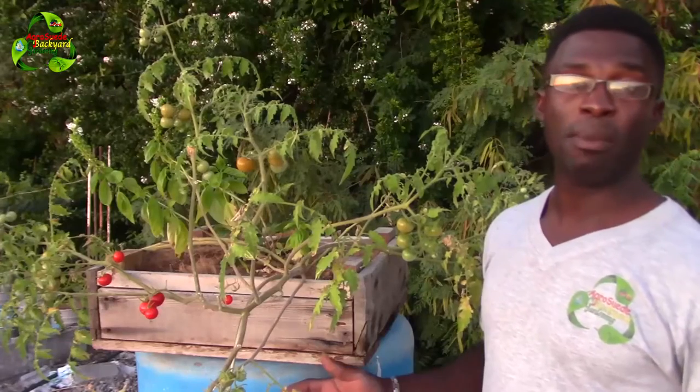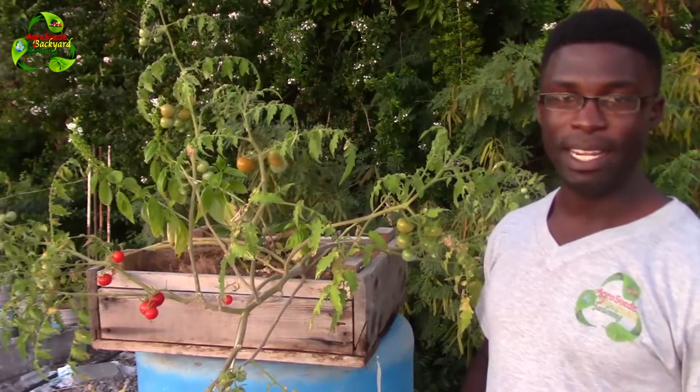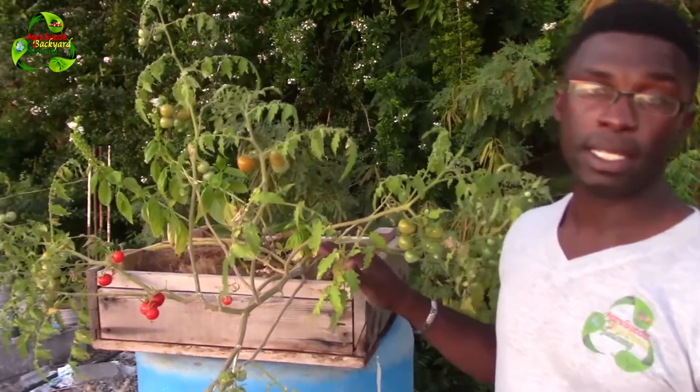Welcome everyone to I Grow Suede back in the garden with me Mitchell Juno Suede. Welcome to Impromptu Tuesday. In this video I'm going to have to remove my cherry tomato plant in this box right here.